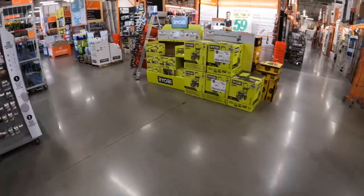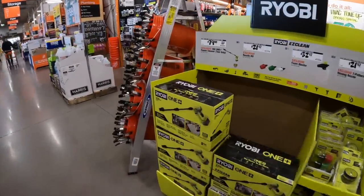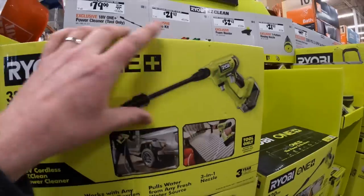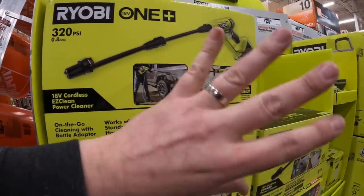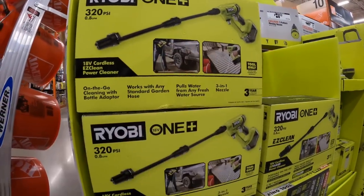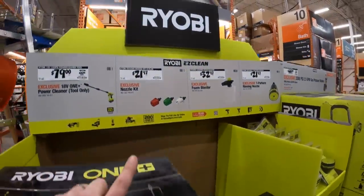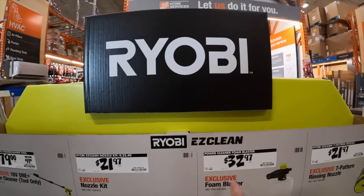The Ryobi EasyClear power washer is amazing — but not this version. This gen one version isn't great. I have the HP version and that one is extremely good. I can't wait to get into the accessories for these because summer's coming up and I don't want to always just do power tools.